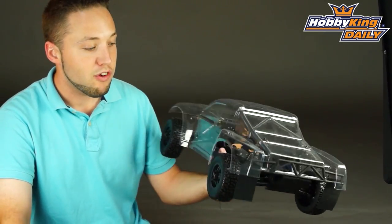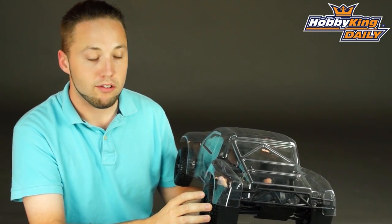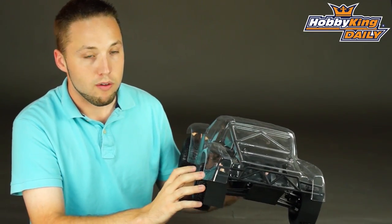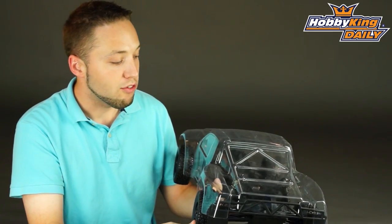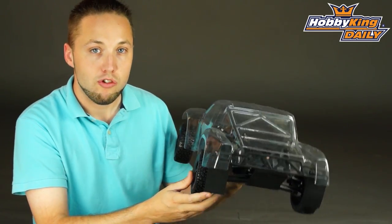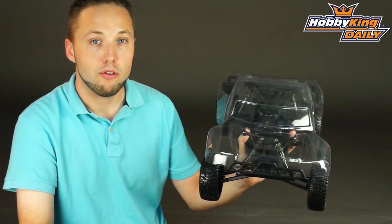So great product guys, check it out. It's going to be on the new items page very soon with the full product specs. If you want to have a look at the almost ready to run version, it's on the site now — that will give you an idea of the wheel base, the size and everything on this model. So great option for you guys looking to build. Check it out. Be sure to subscribe to our YouTube channel as well. Thanks.